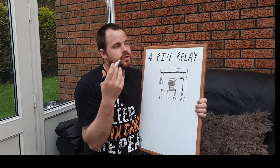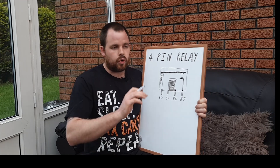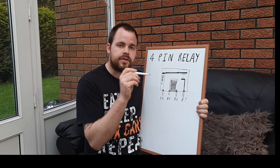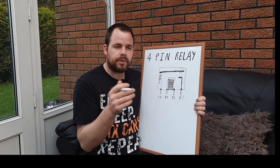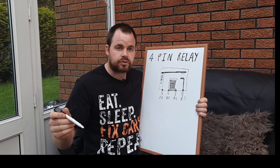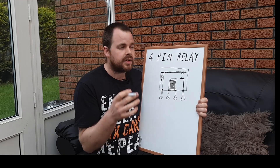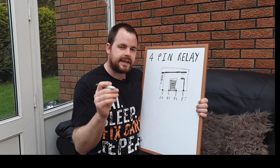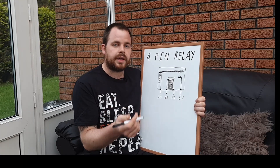So the first thing I should explain is why we use a relay. Say for example you're wiring in lots of LED lights, strobes, beacons, or lots of things into your vehicle and you're going to be running a lot of power through one switch. If you want 15 or 20 amps worth of power, a switch is really going to struggle. Plus you're loading up the wire going from your battery all the way into your dash, or you're piggybacking off the fuse board — and then you don't know what other loads are on that fuse. So the easiest way of doing it is to use a relay.